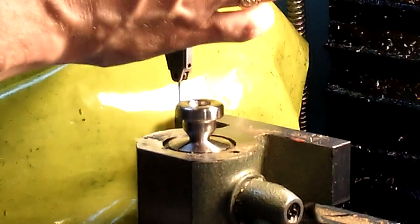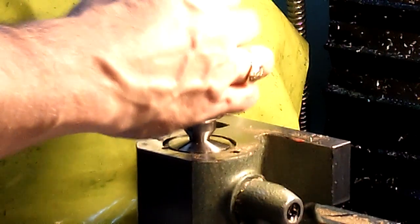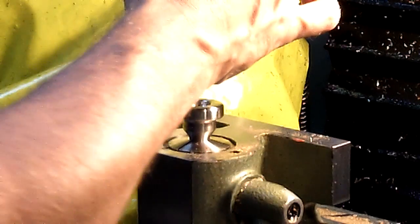This video shows the machining of a Wedge 5DC stainless steel trumpet mouthpiece. The first step in the process is to center the mouthpiece in the mill using a test dial indicator.